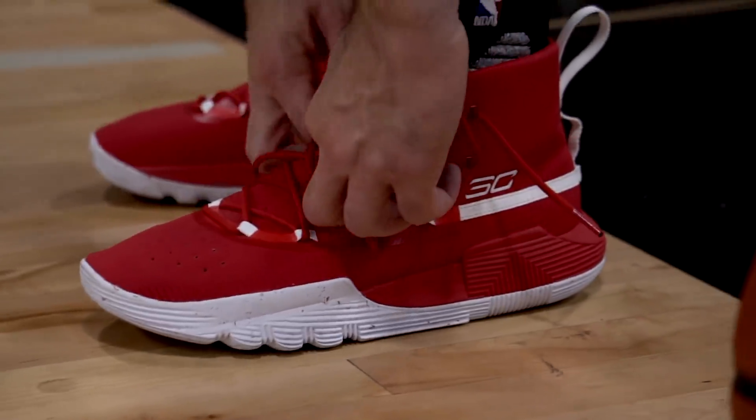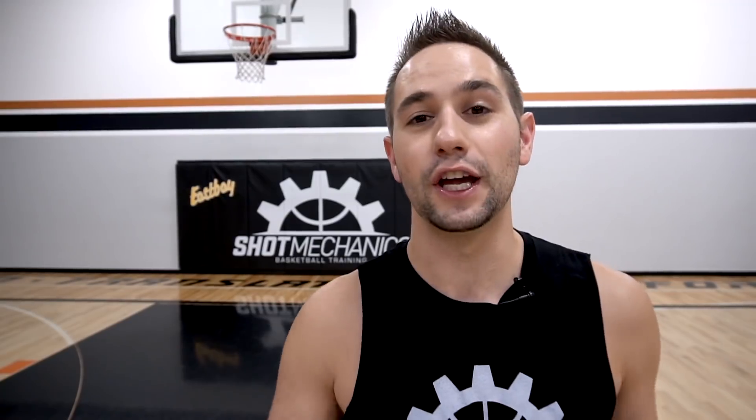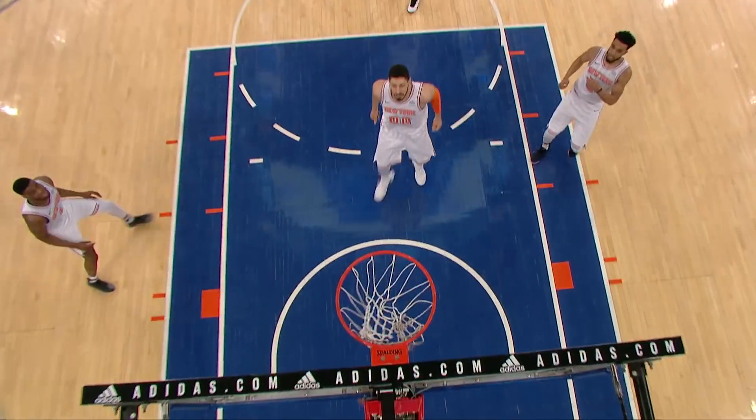My guys over at eSpace sent me over a few pairs of the Under Armour SC302s. Today we're going to walk through a few things that allow Steph Curry to make more shots than you. It could be really easy to say repetitions — Steph Curry gets a ton of reps, and that's one of the reasons why he's one of the best shooters ever. But we're going to talk about three things Steph Curry does on his jump shot that you probably don't, that allow him to make more shots easier. So let's jump right into it.